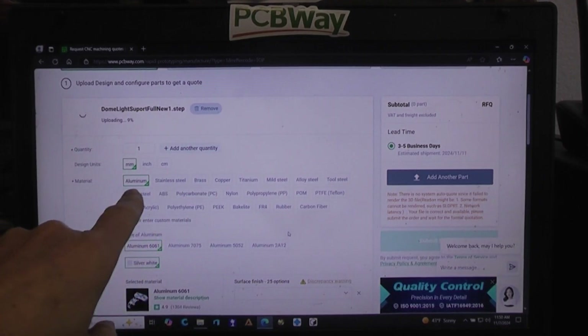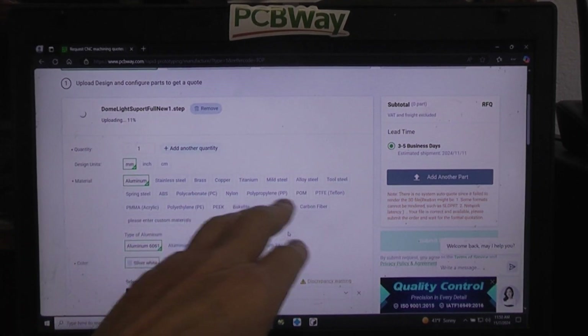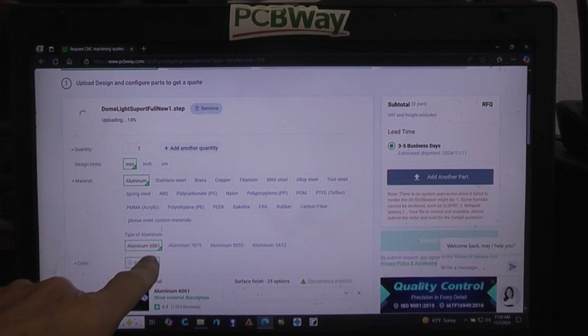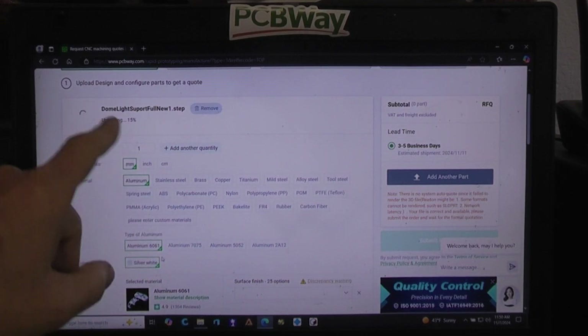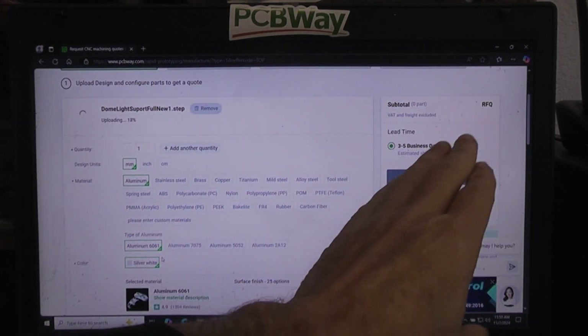Let's say quantity one. When you scroll down, you can select different materials: aluminum, stainless, brass, copper, tool steel, polycarbonate — just about anything you can name. In this case I want aluminum, so I'll just let it default to the first aluminum option. Once the image is in there and it starts giving you some prices, we can explore those options.